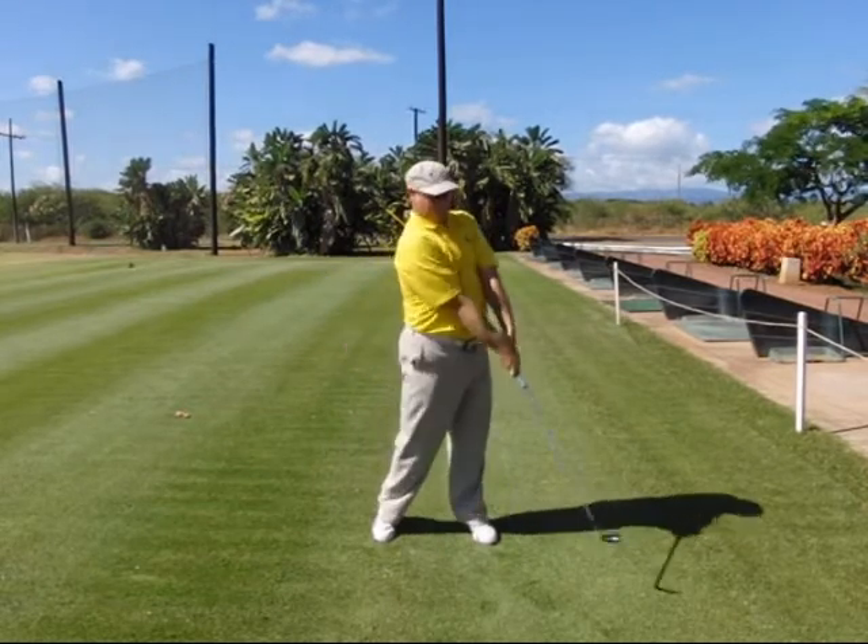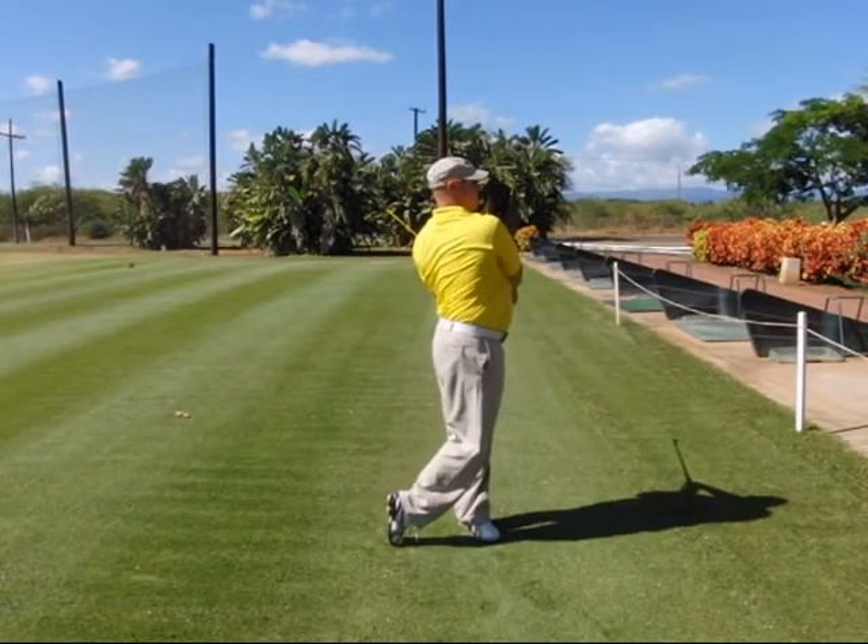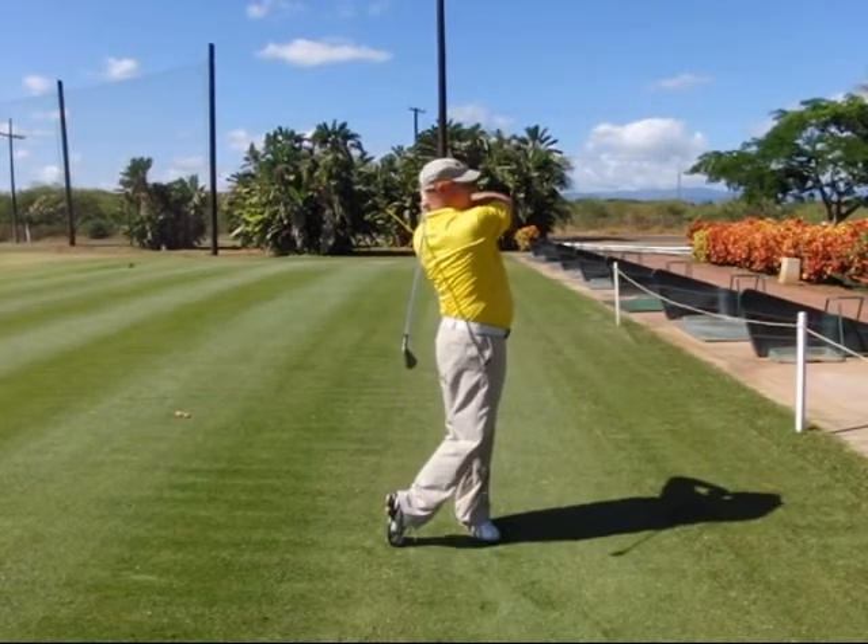Step seven, move into the full extension. Step eight, corner left. Step nine, follow through. And step ten, finish.